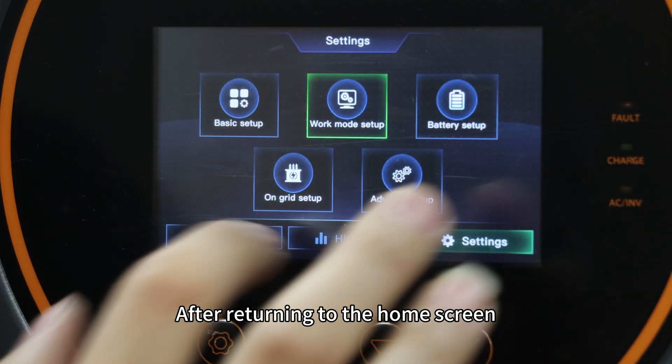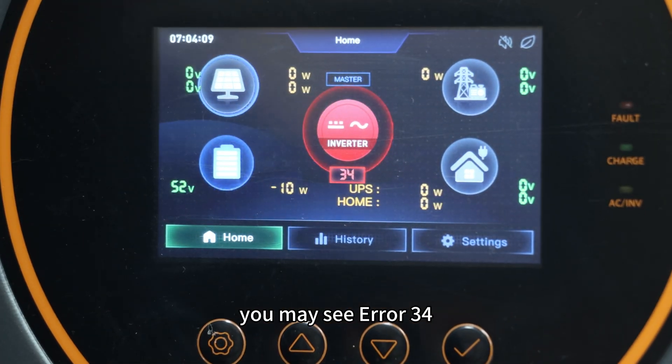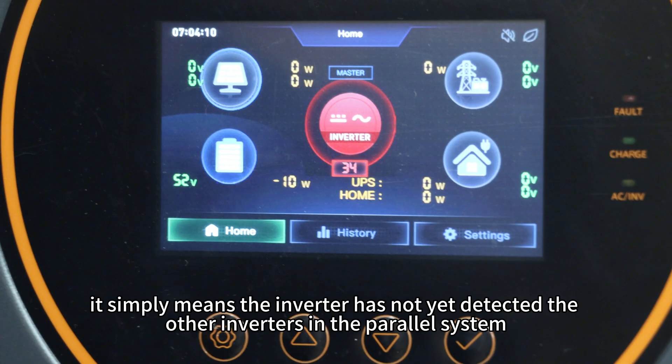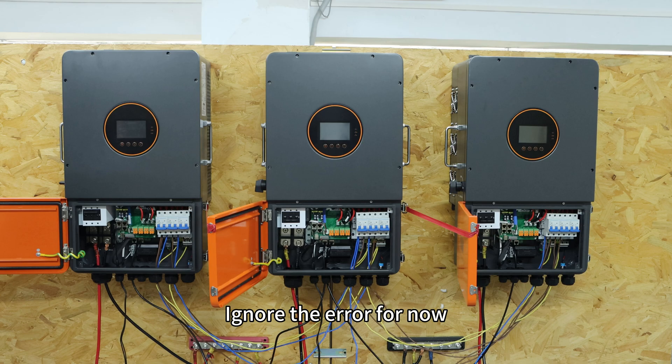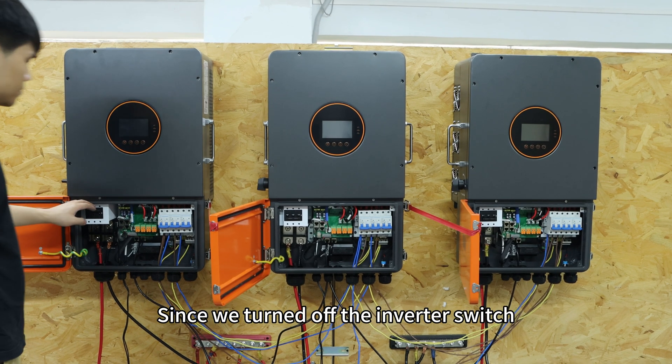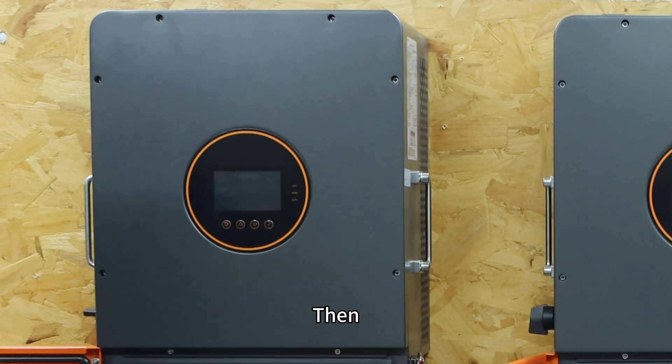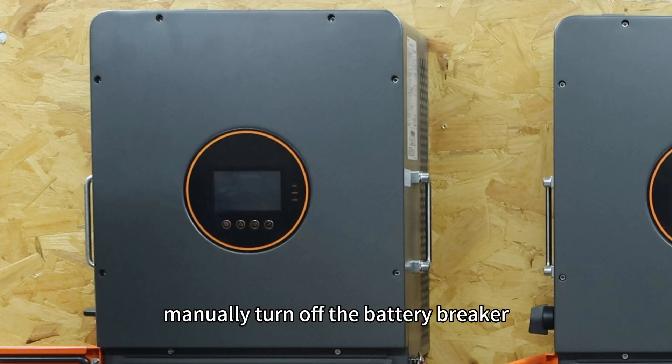After returning to the home screen, you may see error 34, CAN communication fault. This is normal — it simply means the inverter has not yet detected other inverters in the power system. Ignore the error for now. Since we turned off the inverter switch, it will automatically shut down after a short time; then manually turn off the battery breaker.